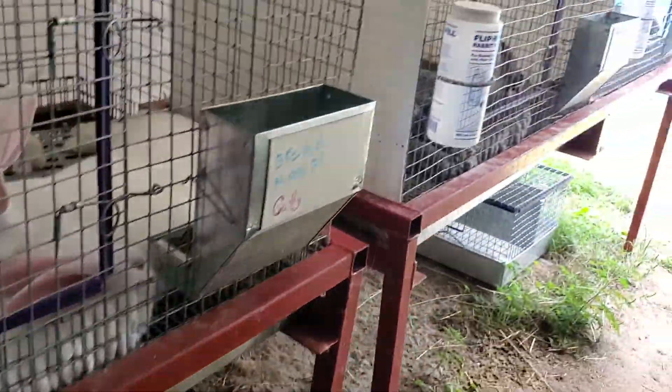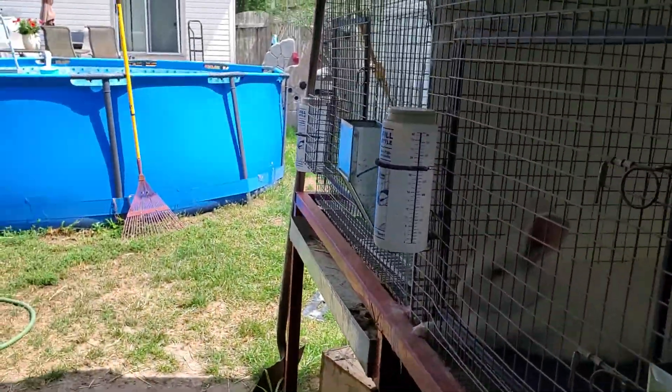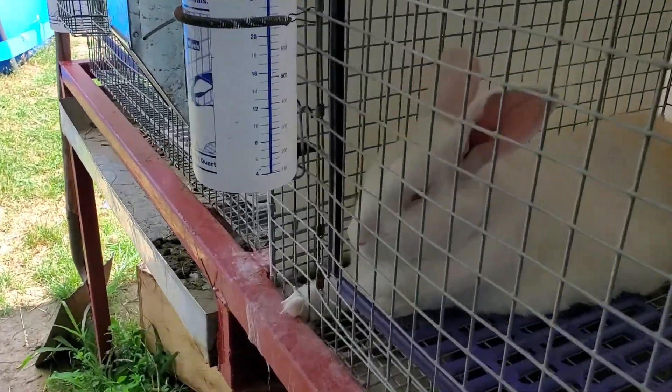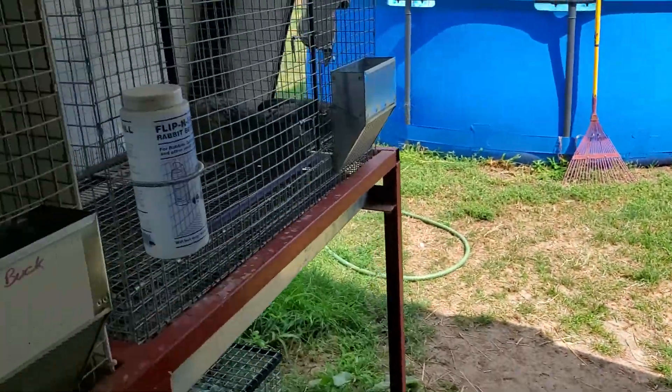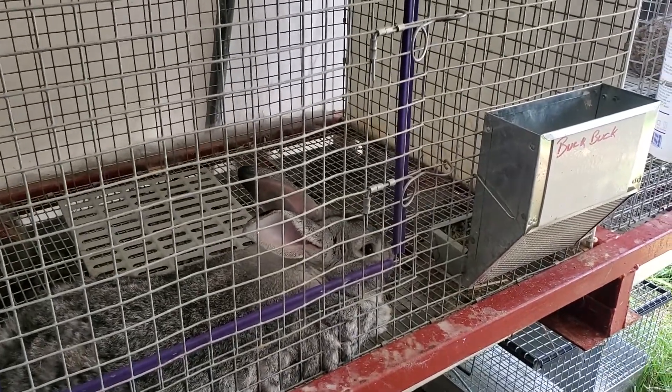So somebody asked me what the funny story was. We're looking at the breeding program for this year and trying to get set up. Everybody's a little bit lazy today — even Joker's lazy. We're trying to get the breeding plan set up; it's going to start in a couple of weeks, so we're looking at the rabbits.